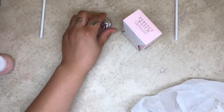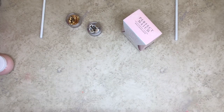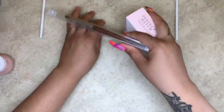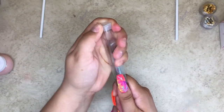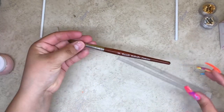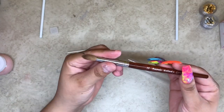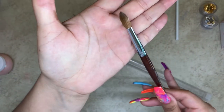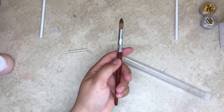Hi everyone, welcome back to another video! I'll be showing you very quickly how to pinch your new acrylic nail brush. I went to my local nail supply store and forgot to tell them to pinch my brush, so I'm gonna do it today. This is the number 10 Kolinsky brush — I usually use a number 14 or number 12, but I decided to buy a number 10.